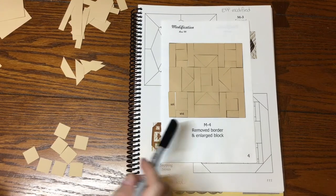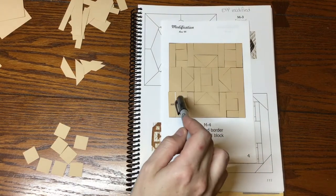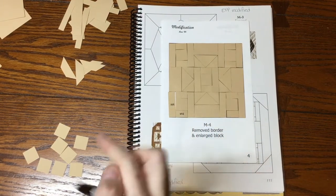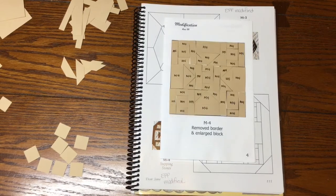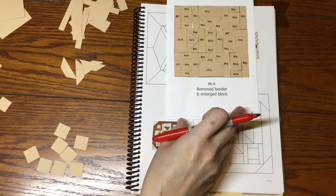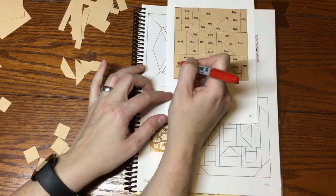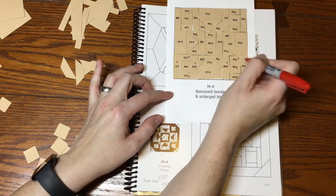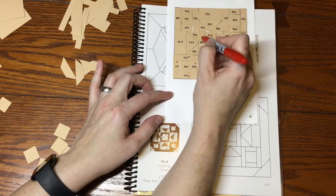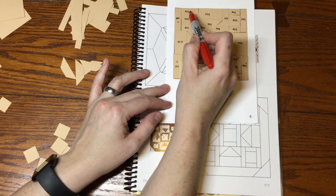I've got all my pieces laid out and labeled M4. I wanted to point out that the squares I used in the center — there were actually nine of them, so I have four left for another block. Now that it's labeled I can mark the focus fabric. The center squares are going to be background, which means the little rectangles around them are focus fabric. There are four here and four in the corners.